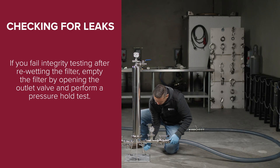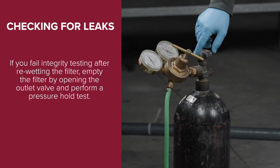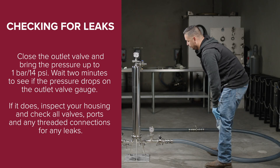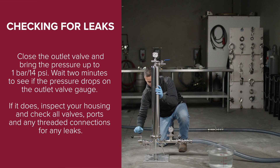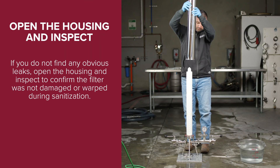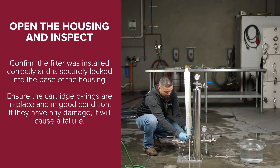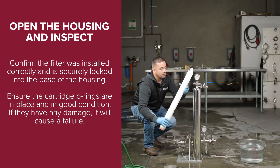Checking for leaks: if you fail the integrity test again after re-wetting the filter, empty the filter by opening the outlet valve and perform a pressure hold test. Close the outlet valve and bring the pressure up to 1 bar or 14 psi. Wait 2 minutes to see if the pressure drops on the outlet valve gauge. If it does, inspect your housing and check all valves, ports, and any threaded connections for leaks. If you do not find any obvious leaks, open the housing and inspect to confirm the filter was not damaged or warped during sanitization. Confirm the filter was installed correctly and is securely locked into the base of the housing. Ensure the cartridge O-rings are in place and in good condition — any damage will cause a failure.